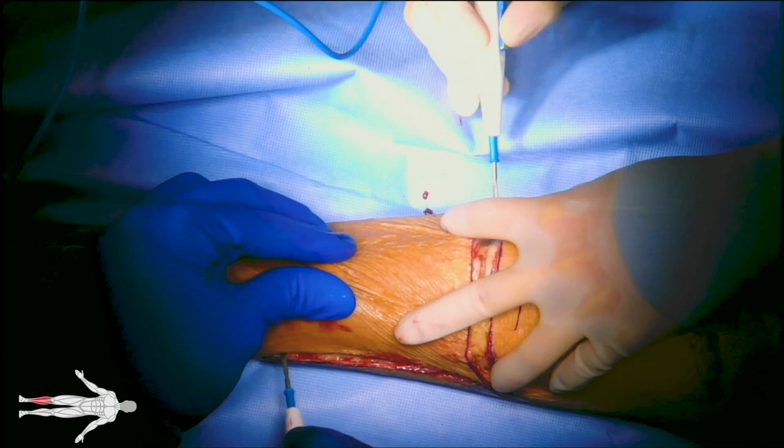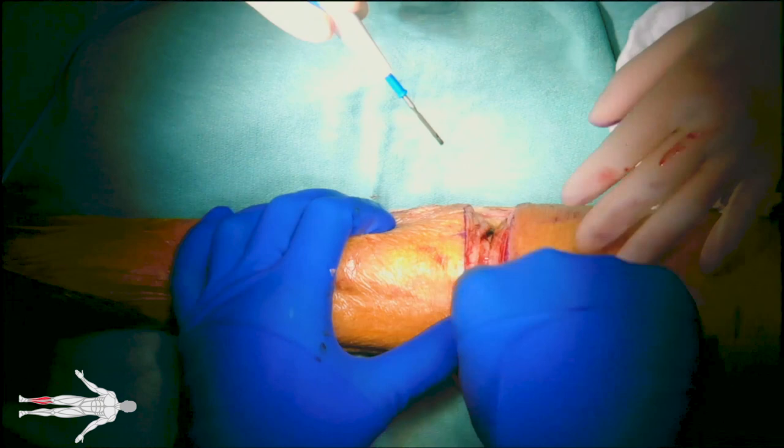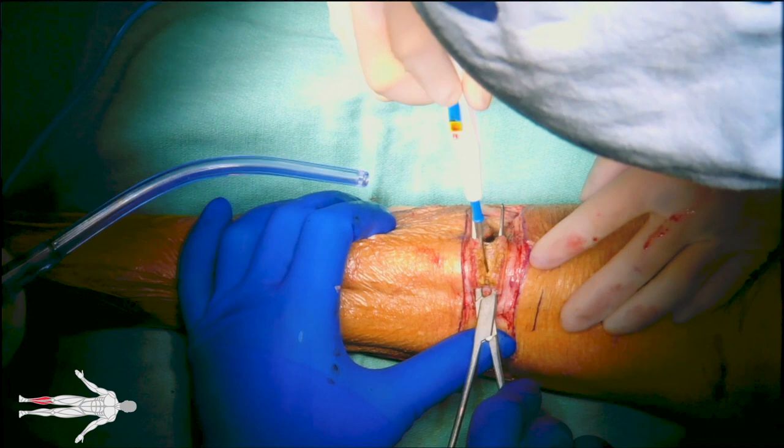Here, the muscles of the anterior compartment, such as the tibialis anterior, extensor hallucis longus, and extensor digitorum longus, are divided.